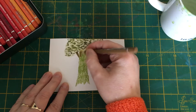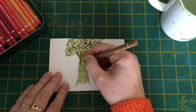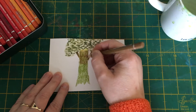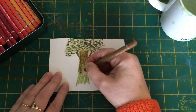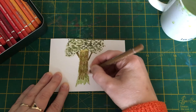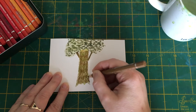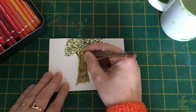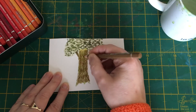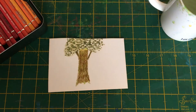Now I'm going to pick up a light to mid-brown. I'm not using specific names deliberately, so that you can use a similar pencil in whatever brand you use. We're just going to shade that on over the green so we can still see the green coming through — we're not covering it completely. We're just creating texture in this textured tree trunk, and we're going to need that again in just a few moments.